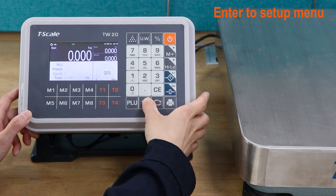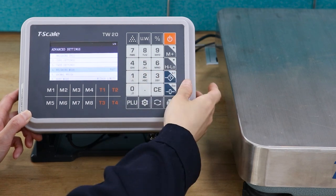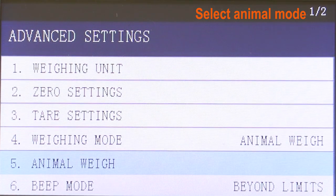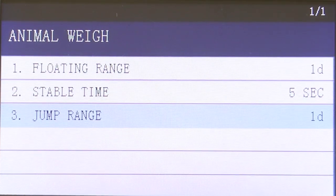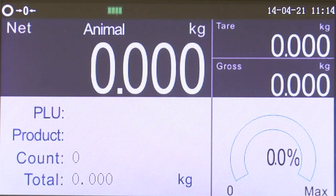Press the setting key to enter the main menu. Press the number 2 and 4 keys to enter the weighing mode setting. Press the warning key to select the animal scale, and press the tail key to confirm. Press the warning key to select the animal scale parameter setting, and press the zero key to access the parameter setting. The animal scale sign lights up to indicate that it has entered the animal scale mode.